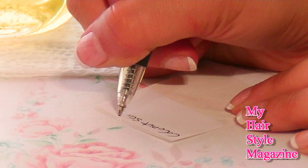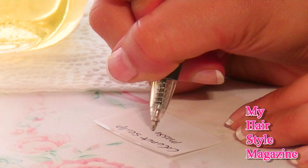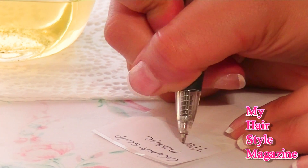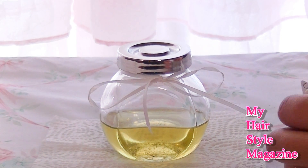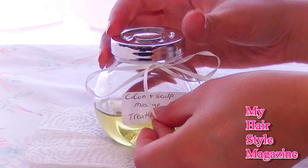It's also a really cute idea when you give it as a gift — it's just adorable. Also, I want to let you guys know that this never expires, so this particular DIY hair care product will last forever. That's awesome.